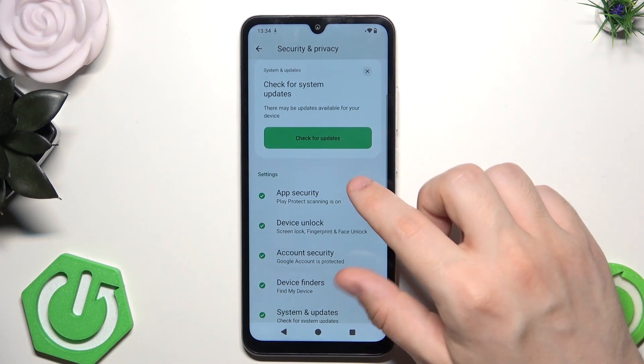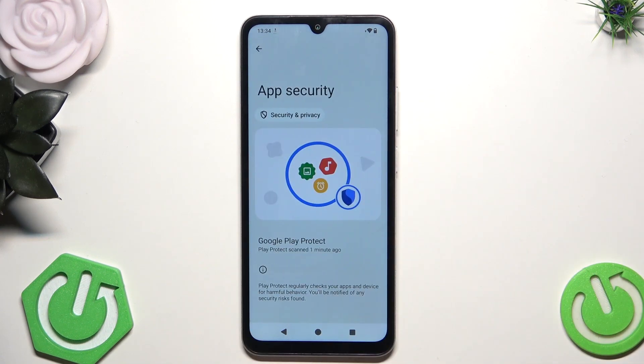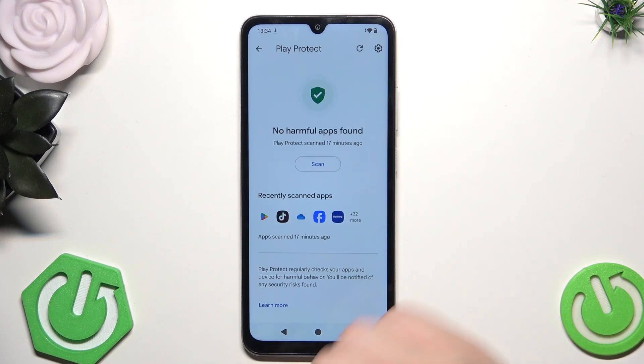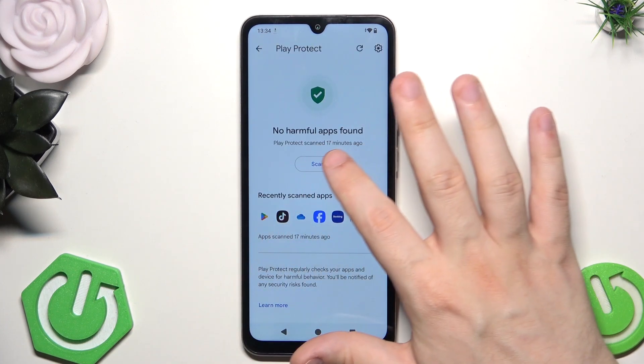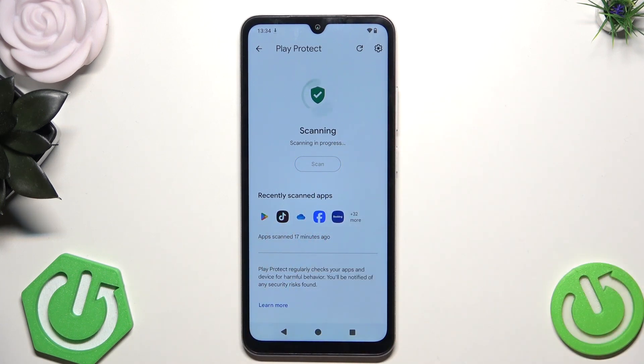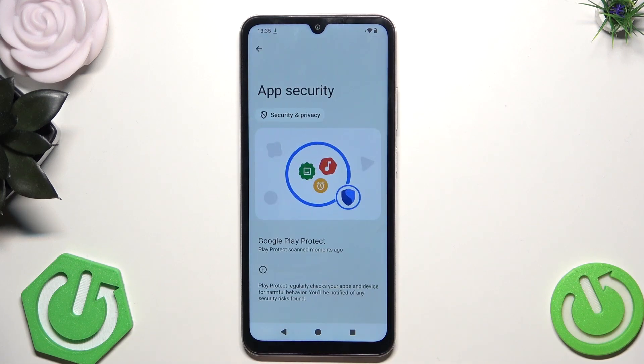Let's scroll down a little bit and let's also click on App Security. Click on Google Play Protect and in here let's perform a simple scan. Now the scanning is in progress and as you can see no harmful apps were found, so it's also good to see. I suggest you should perform that action from time to time.